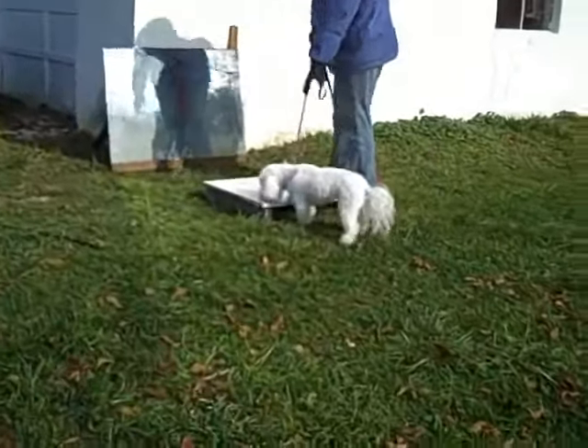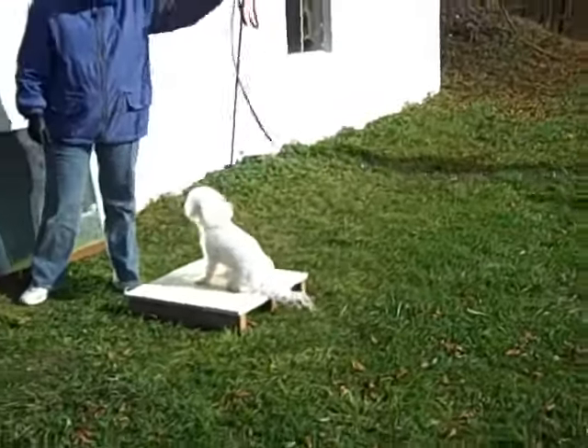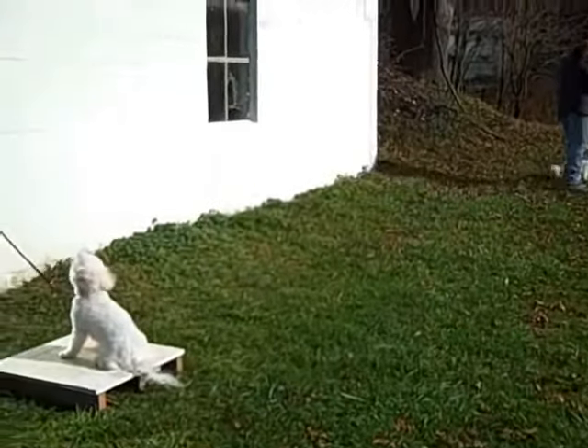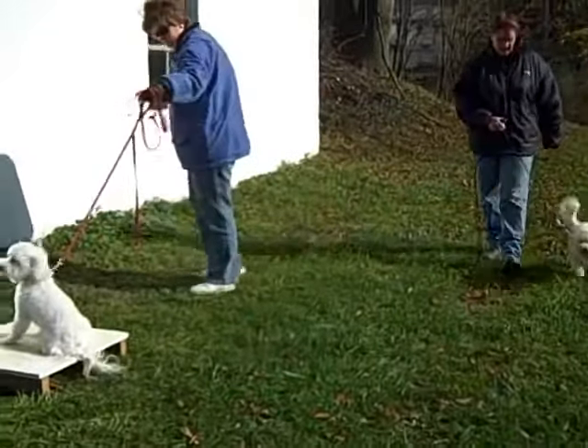The four D's of training are: distraction, distance, duration, and degree of difficulty. Tate manages to hold a nice slack-leash stay while there is moderate activity behind him and around him. That object you see against the building is a mirror, and it offers an enhancement to distractions from any side.